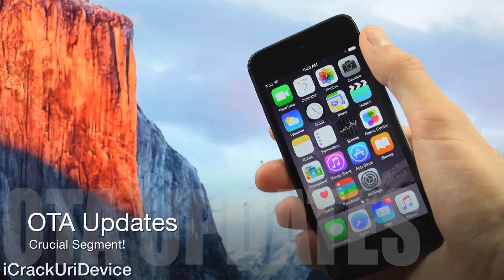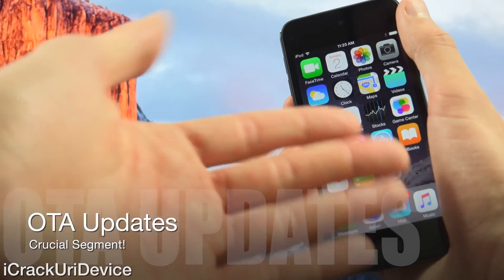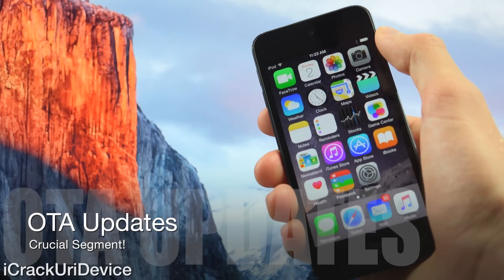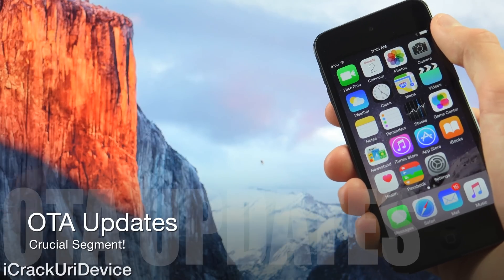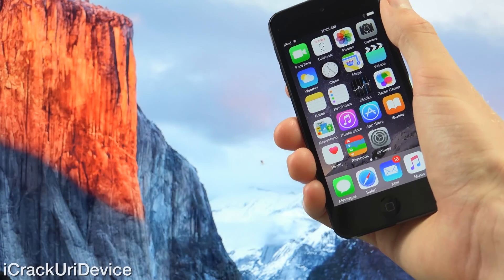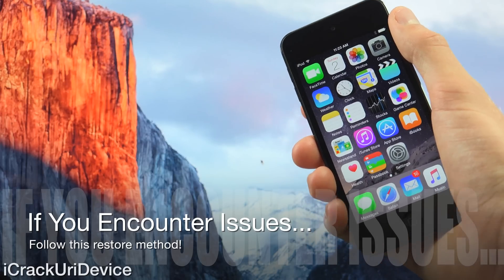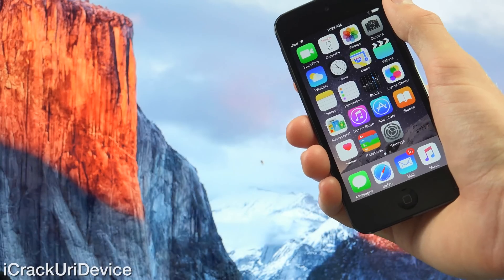Now we can get into the on-device segment. All of these prerequisites are important. If you updated to iOS 8.4 via the settings app — meaning you went inside settings, followed by general, and performed an OTA or over-the-air update — you will need to restore. Just plug your device into your computer, launch iTunes, create a backup, restore from your backup, and then continue with this jailbreak tutorial. Those are also the same steps you need to take if you jailbroke previously with PP and want to re-jailbreak with Taiji, or if you encounter complications during this process.